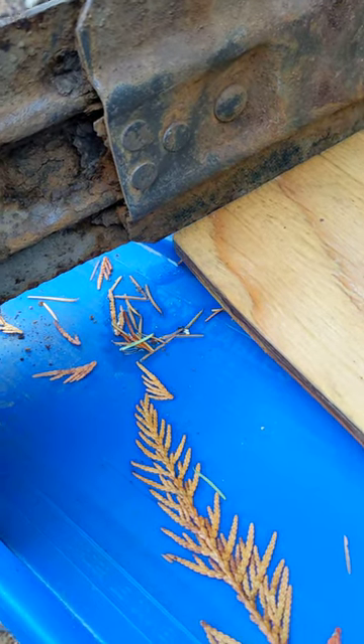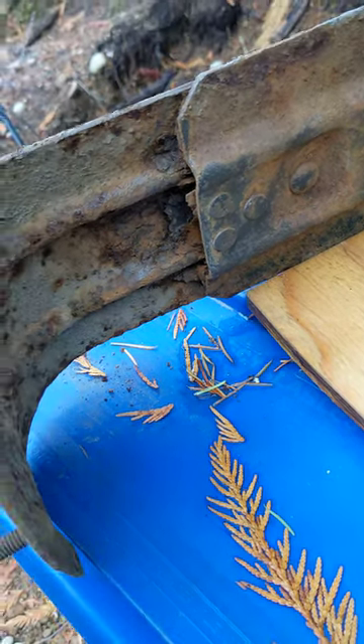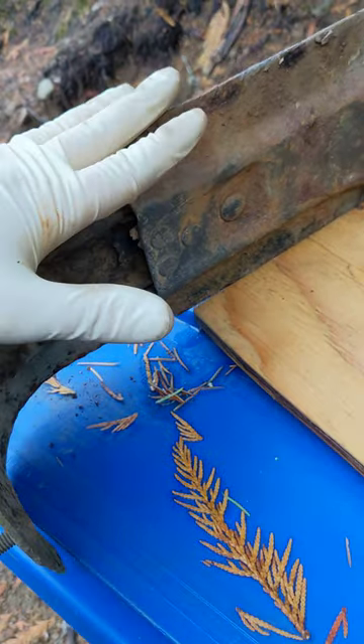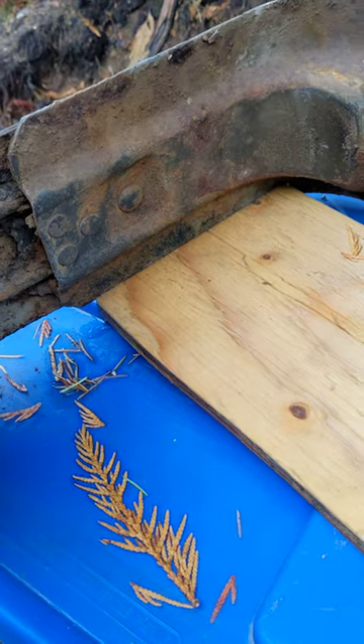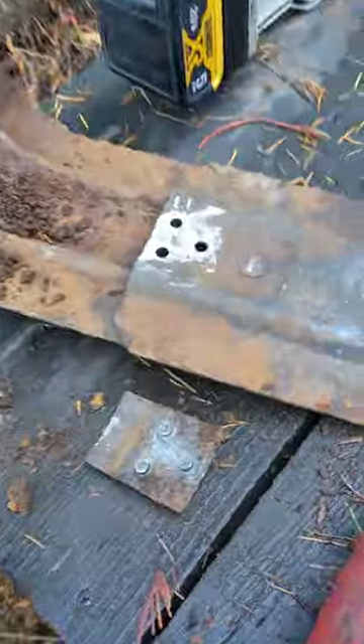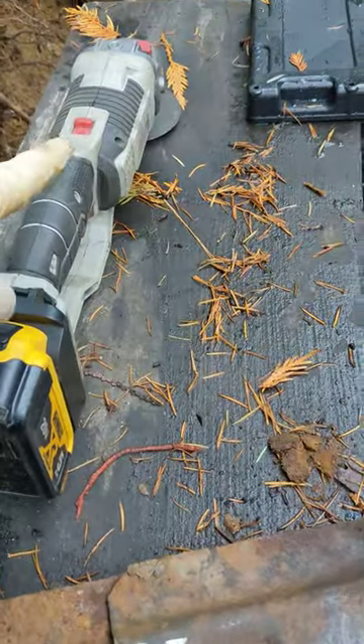Replacing this fuel tank on the Chevy, and I need to put a set of straps on there for obvious reasons. These brackets weren't available — usually I try and just replace the whole thing, but I was able to get straps. So what I was doing here is I just took the grinder.